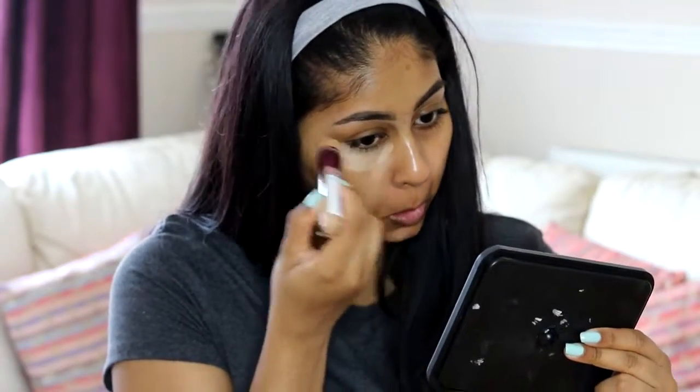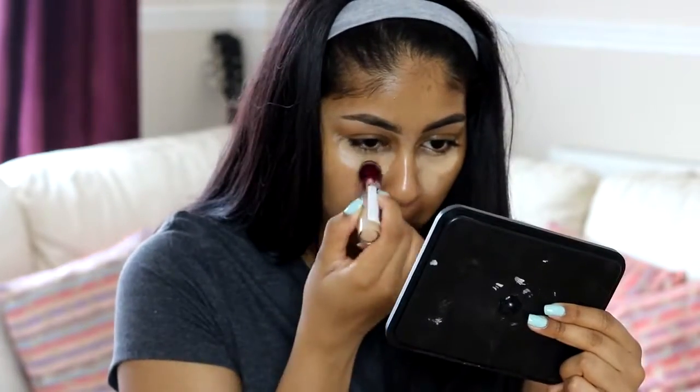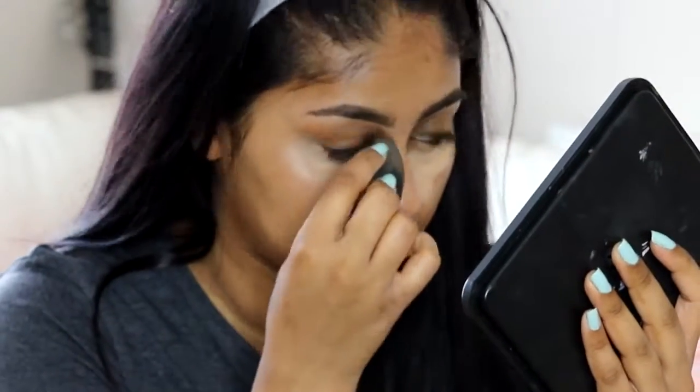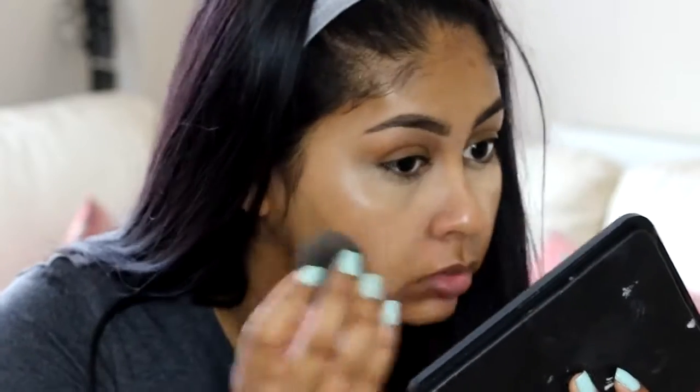Using the same concealer again, I'm just going to apply some concealer under my eyes and blend that in with my beauty blender. My moisturizer doesn't have SPF, so I would recommend using one with SPF.